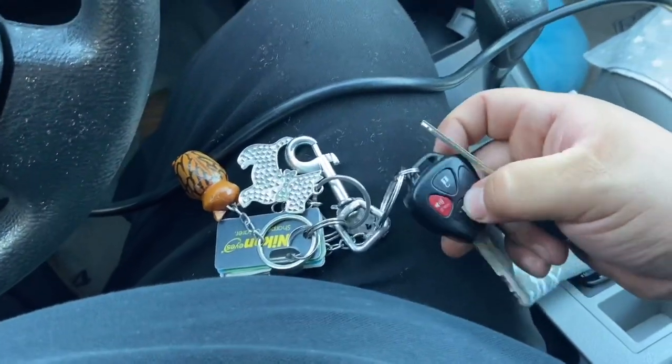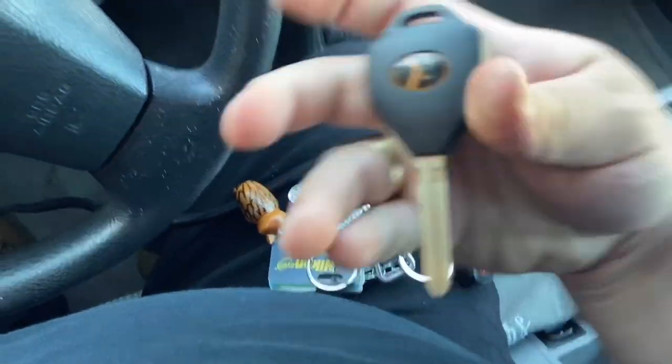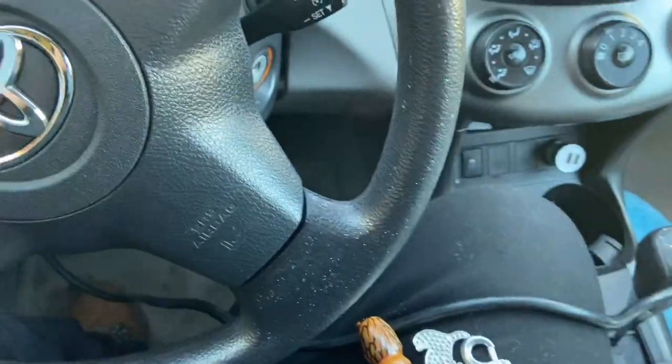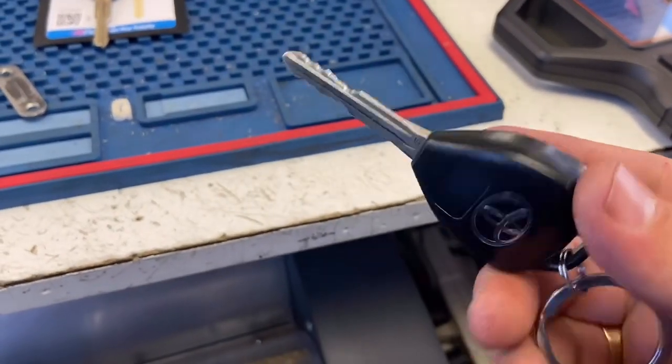The original key still works as well. Now for Part 2 — we're going to clone the chip and insert it into our key. This key has a G chip in it.